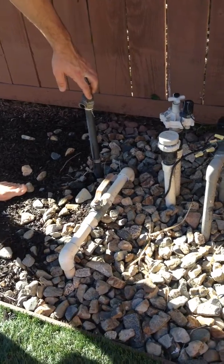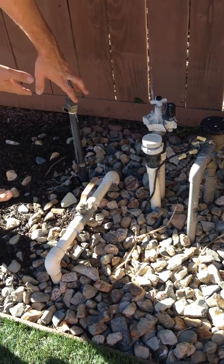This is a secondary water feature for a hose, if you did want to connect a hose here.